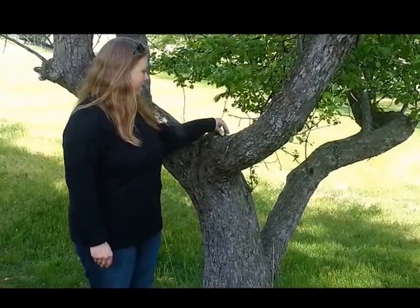Trees have an excellent connection to the earth's energy, especially through the water that they draw in. In order to clear your crystals by using trees, you can simply place them in the branches, like this, leave them all day, and then collect them in the evening.